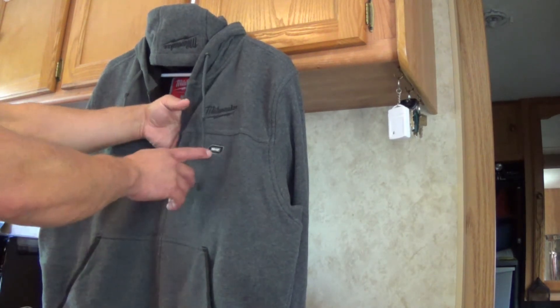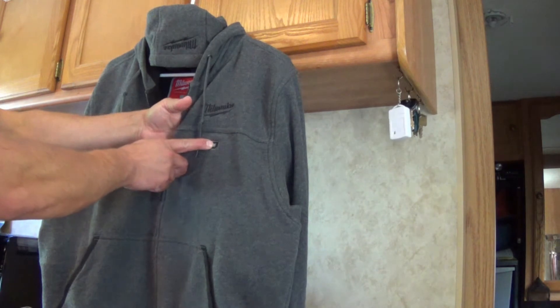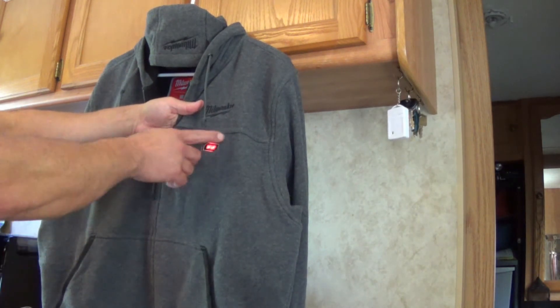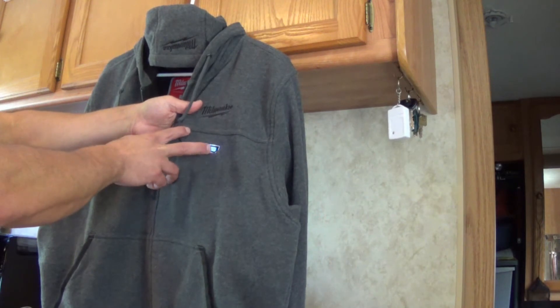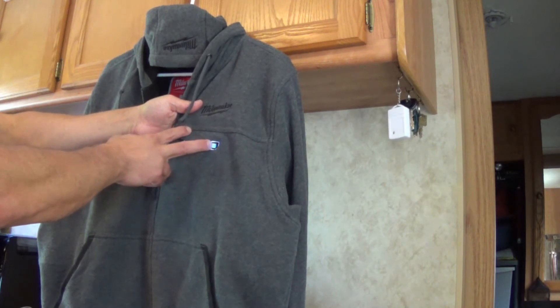The operation is the same. You just hold the power button down for a couple of seconds and wait for it to turn on. Tap the button for medium, then the low setting, and then just hold it for two seconds to turn it back off.